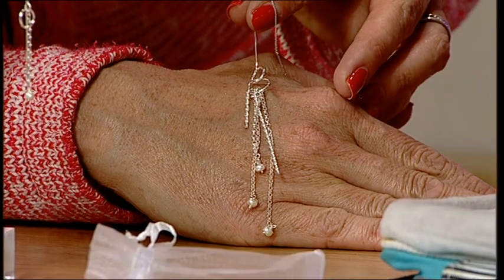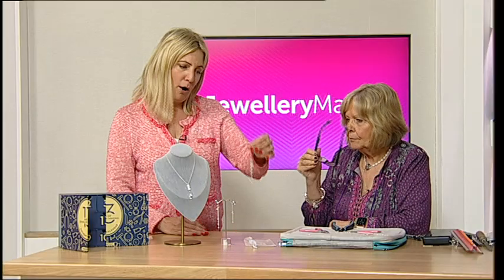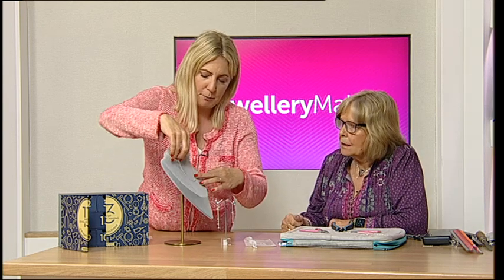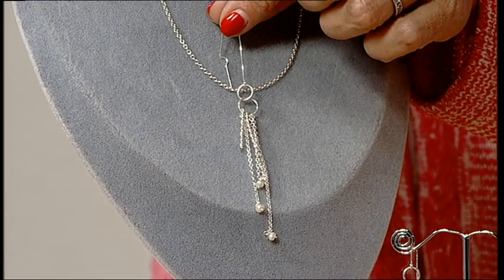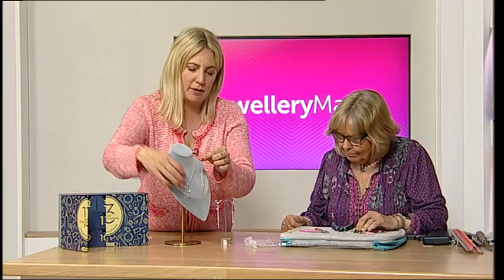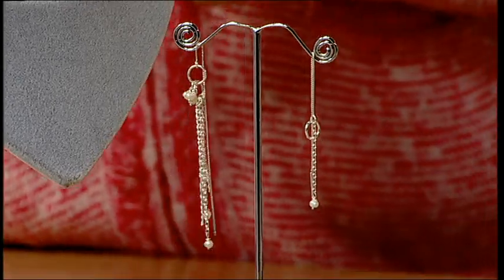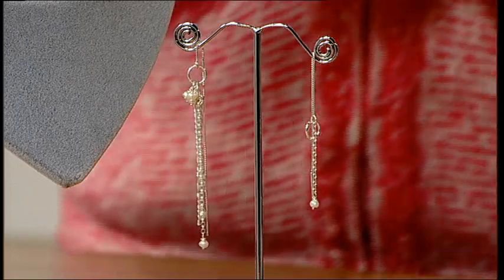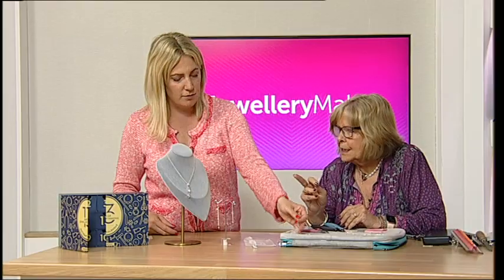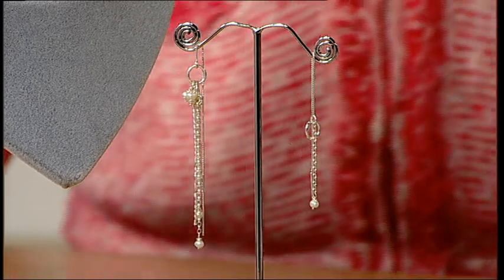I do like that thicker wire — the twisted wire gives it such quality. And the other earring — I'm holding it like this, but it would make the most gorgeous pendant just sitting there. When you get unusual earring findings, do think outside the box: some of the best ideas come from using an earring finding as a pendant. On a jump ring you could take it off and put it on a chain entirely.